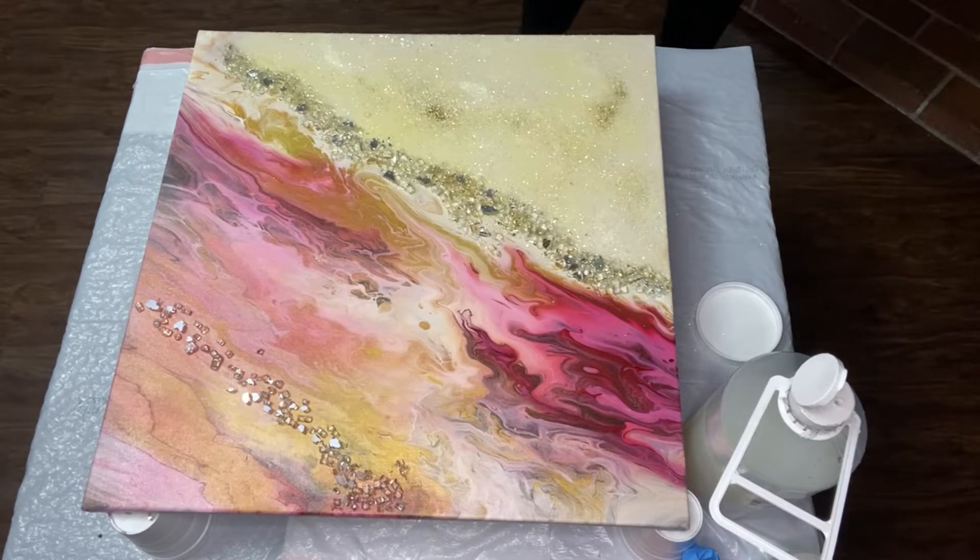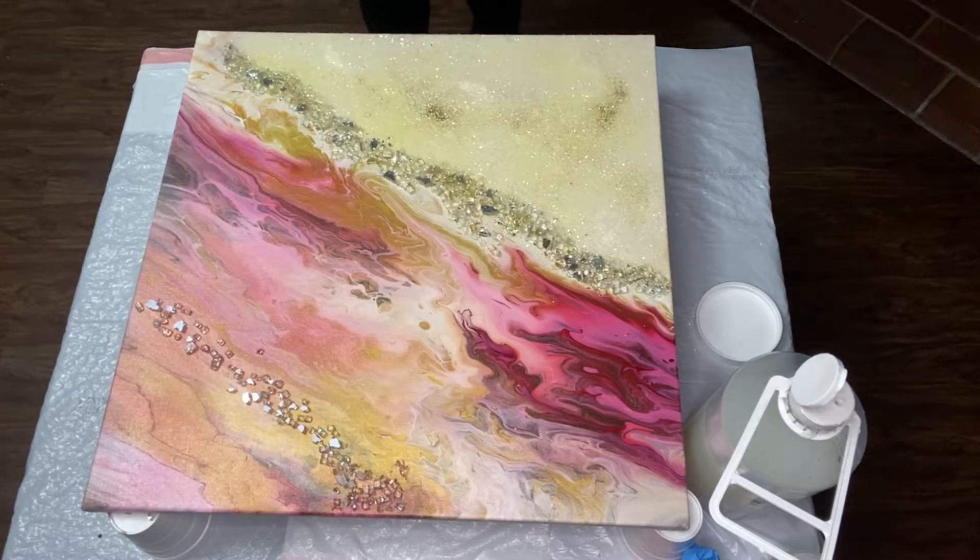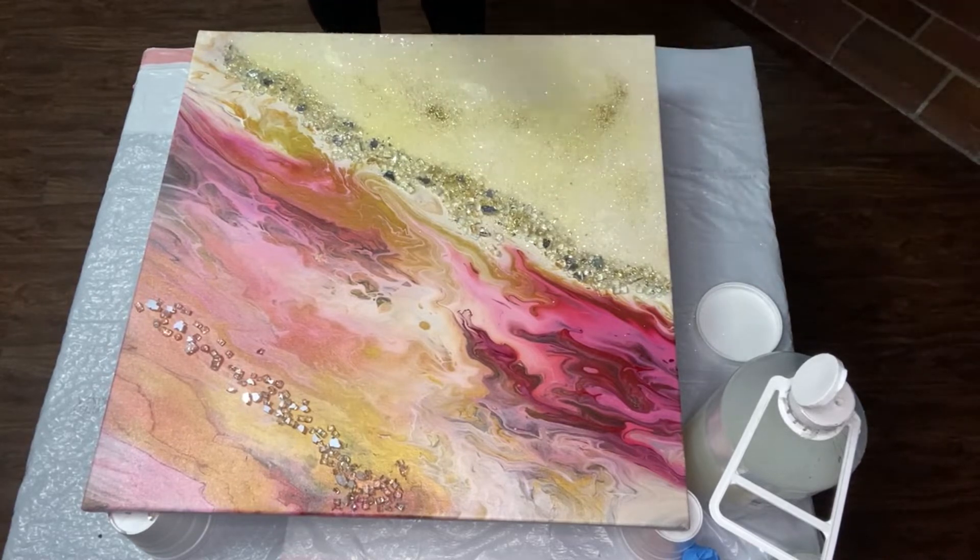I tried to hide this ugly yellow color with some gold glitter and it wasn't really working out. It was just looking like I had dumped a little bit of dirt on my painting. I was just losing hope and I just didn't know how to hide that yellow color. So I let it dry and decided to start all over the next day.